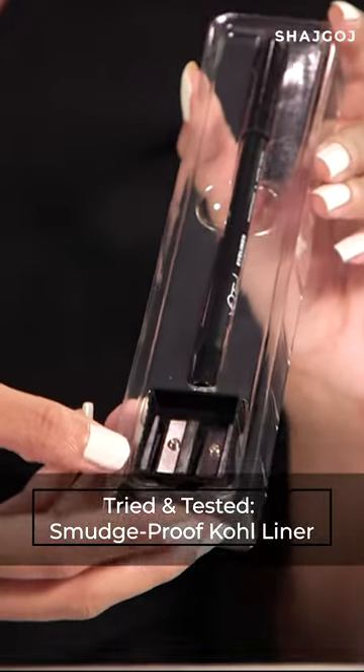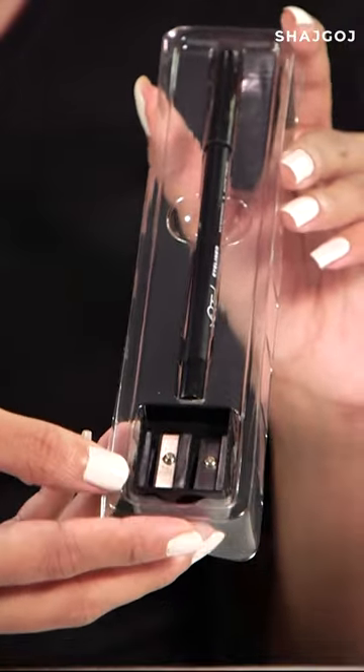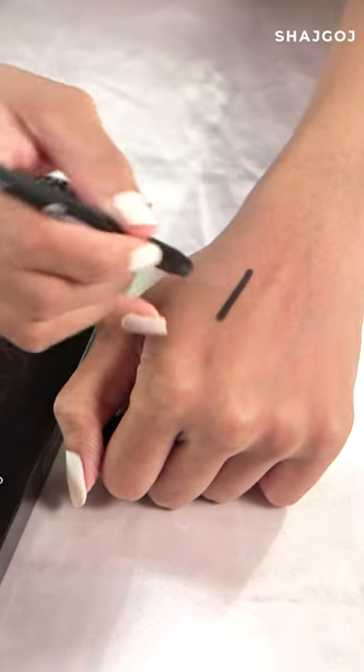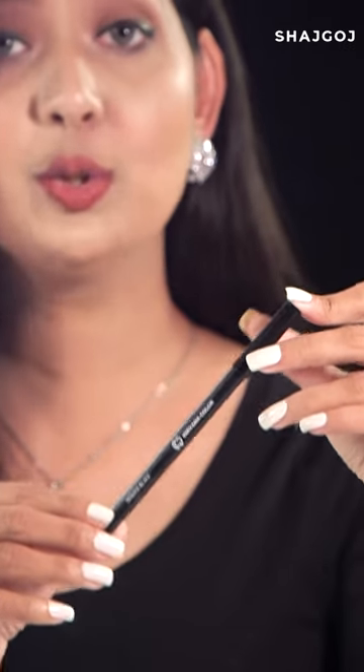In the same way, you can add a sharpener to the cold pencil. Cold pencil is very smooth and deep black. Let's see if you apply the exact same finish.